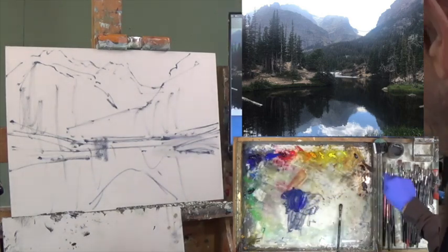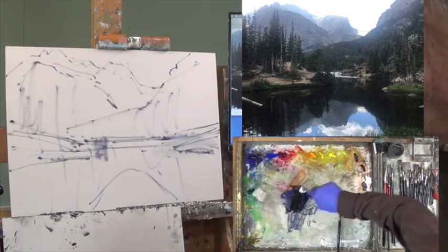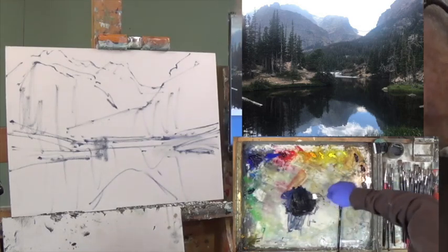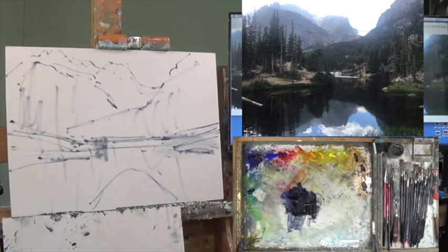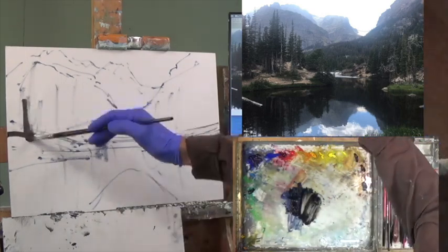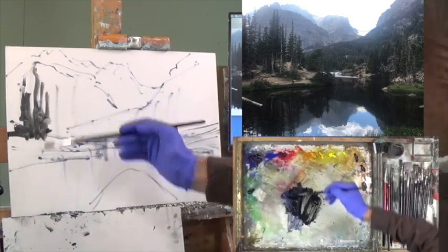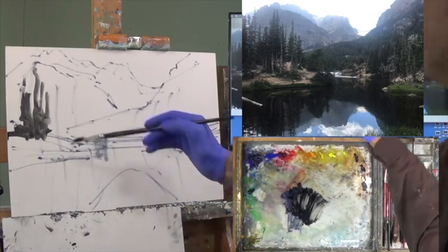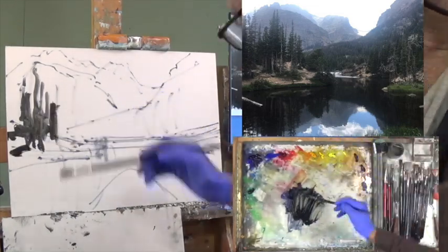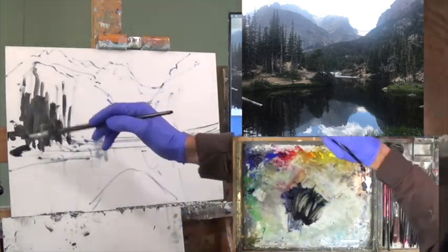Let's change brushes and start working on value colors. Being that this is the first part of the painting, we're going to put in thin values, thin paint application — we're not putting on globs of paint. This number six Rosemary Long Filbert 278 — I love this series. It holds a lot of paint and it'll be the next tool I use to work these colors. So let's go back to blue, transparent oxide red, and just a touch of transparent oxide brown.